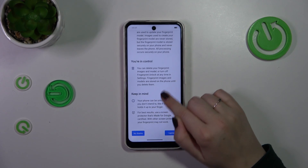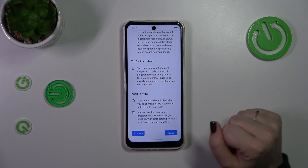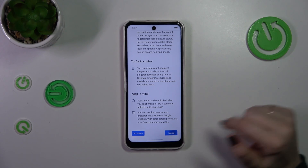Right here we've got the information about the fingerprint, so I highly recommend to check it and then tap on I agree.